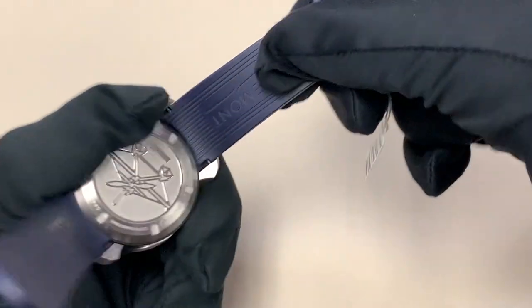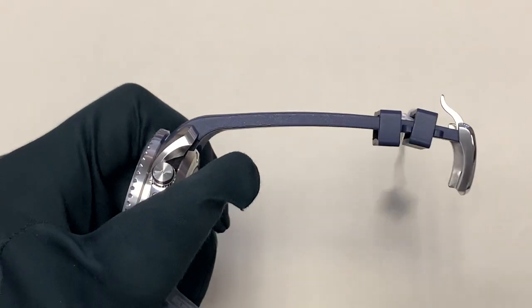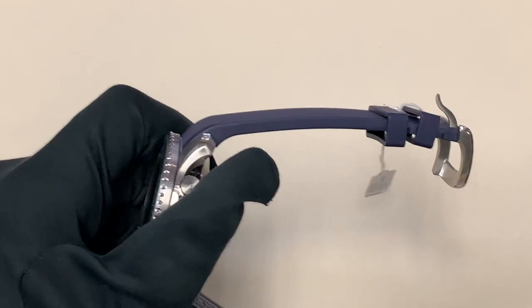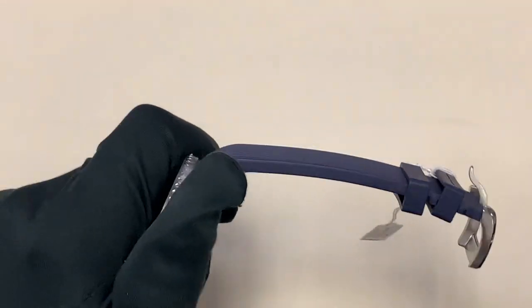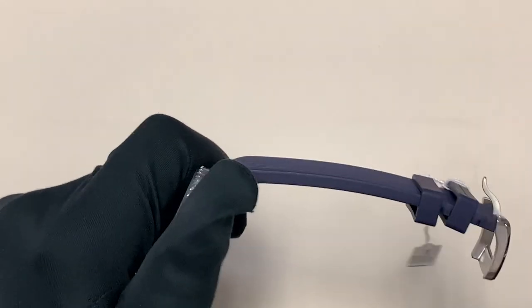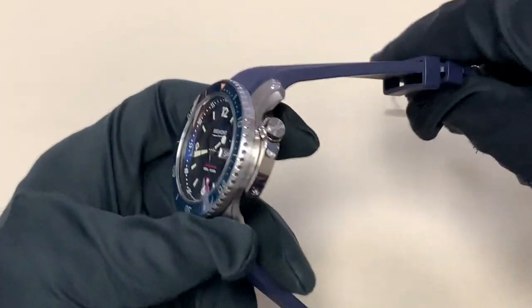The rubber strap on this watch is supremely comfortable, but it's also really thick — thicker than the ones seen on the new Omega Seamasters, which I do think are a little bit too thin. I'm a great fan of that watch and I have an Omega Seamaster, not the newest one, but I'm familiar with the line intimately. I just think the rubber they use is a little bit too thin. This is much thicker, much more like Breitling, where it feels a little bit more tough.